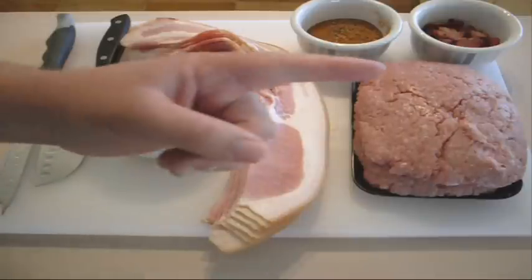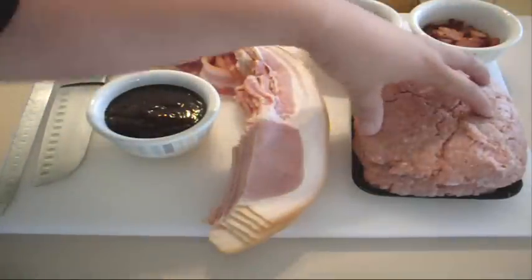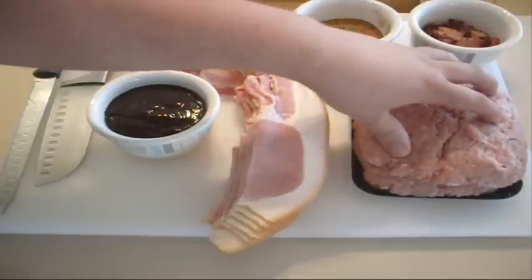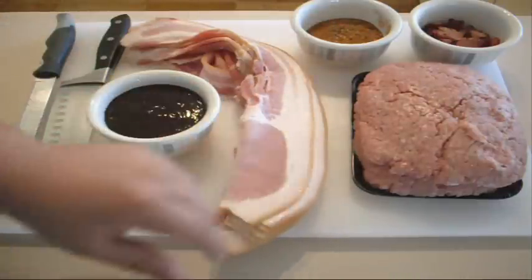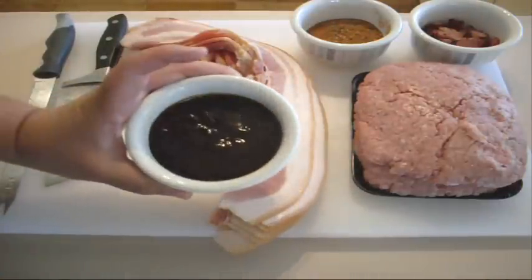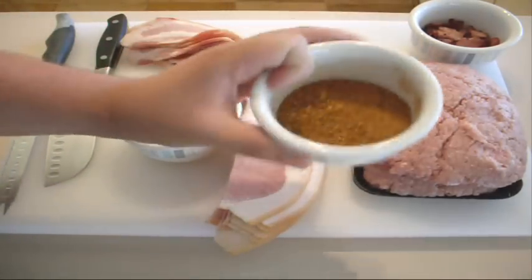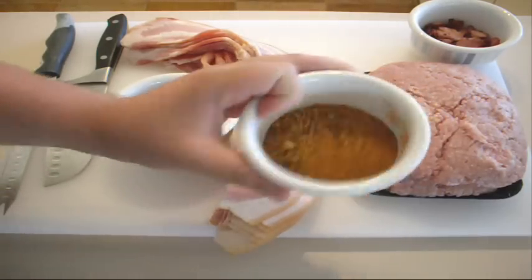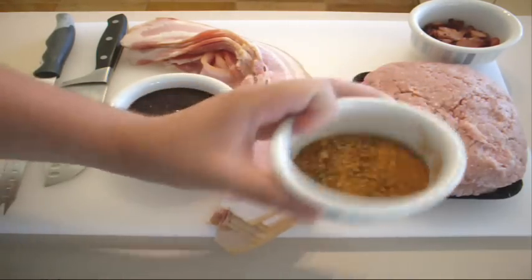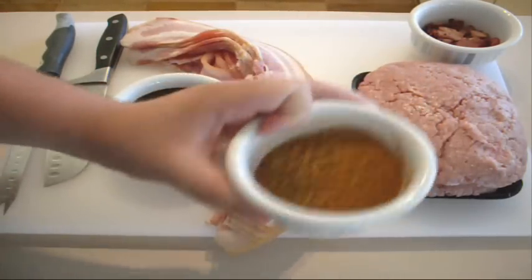As always guys, the ingredients are on the side of the page — check it out. We're going to need some ground pork. We're going to need some pretty thick slices of bacon, just like that. Some barbecue sauce. I've made up my own sort of pork rub — it's just some paprika, some barbecue seasoning, and a bit of Italian seasoning as well. But you can put any sort of seasoning on this, whatever floats your boat.